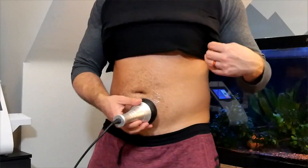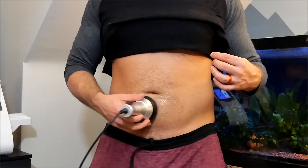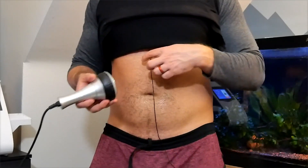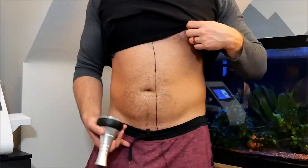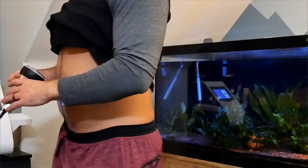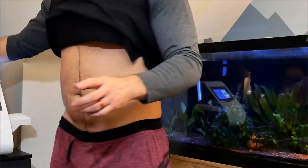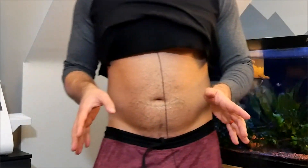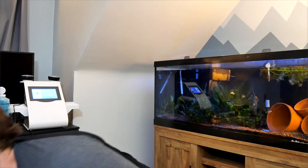If you are a hairy guy, you want to keep it trimmed — I shaved my stomach just for this. You can go up and down your abdomen, as high as your nipple line and as low as you need. It depends on how much fat you have on your legs. You can overdo it, but as long as you don't do more than about 20 minutes a day, you'll be safe.